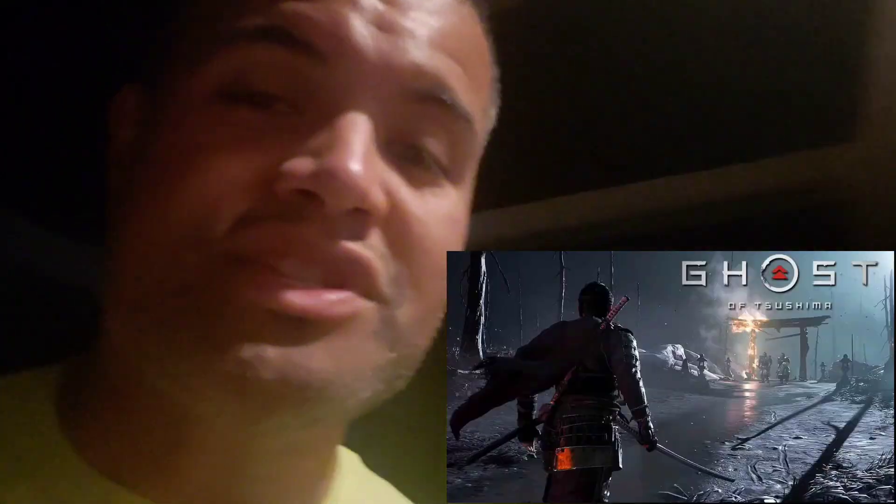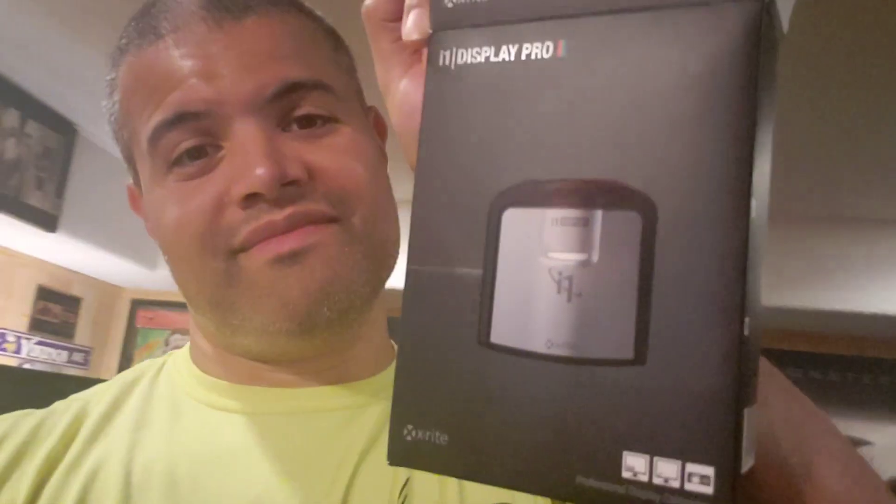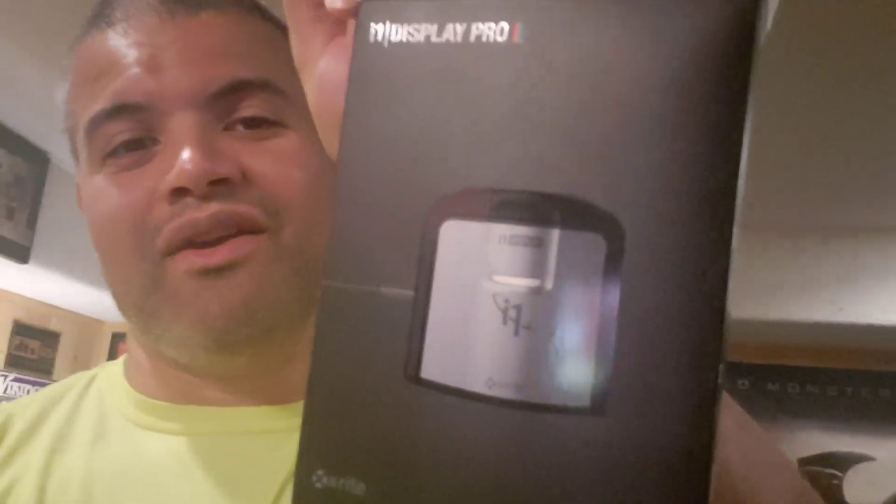Hopefully I'll be able to play Ghost of Tsushima as soon as I'm done, on the best picture possible on the LG GX calibrated OLED. All right guys, thanks for watching — home theater rules, it's another piece to get the most out of your OLED. Have a good night, take care, bye bye.